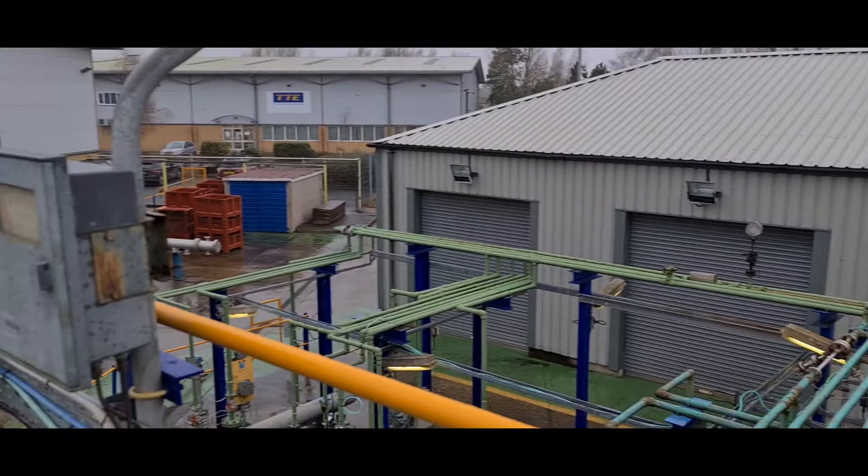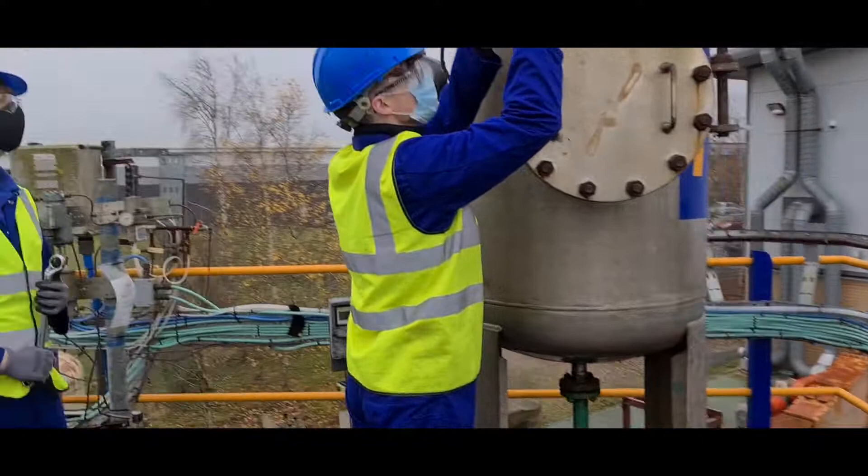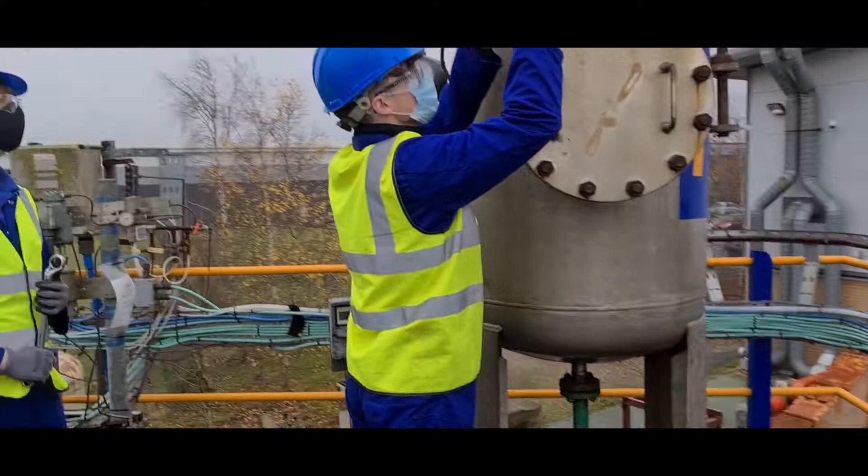So here we are on the top floor of the training plant. Hi guys, would you like to tell me what you are doing today? Hi Frank, just removing this level transmitter.